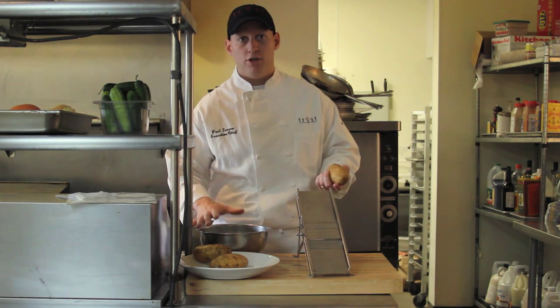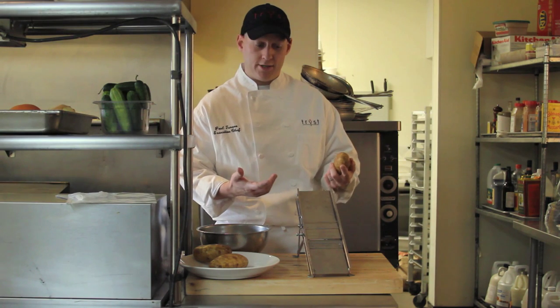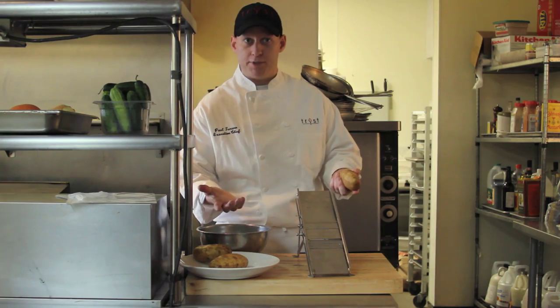Over here I have a bowl of water. We're going to put the potato, once we slice it, into the water, and then we're going to blanch it twice — first to soften the potato, the second blanch in the fryer will be the crispy potato.